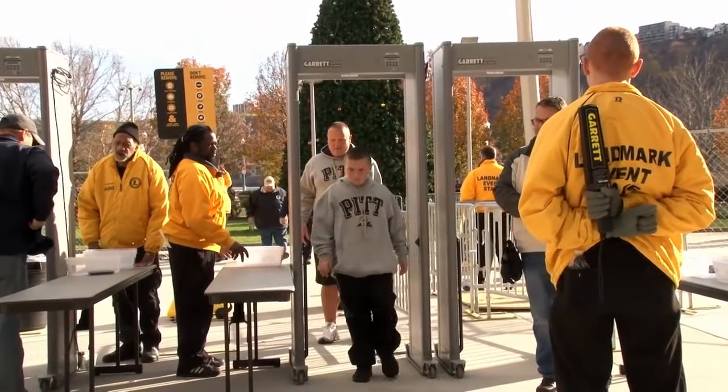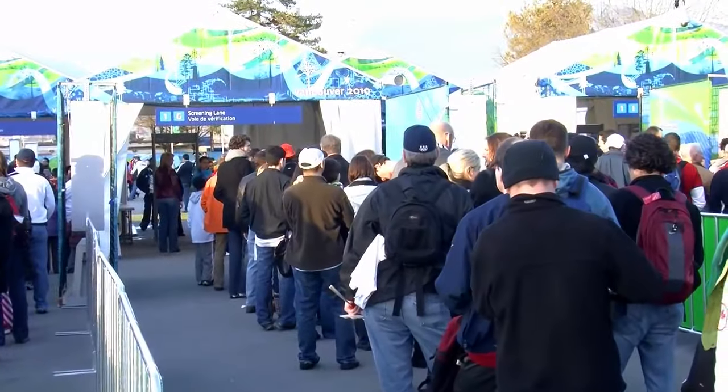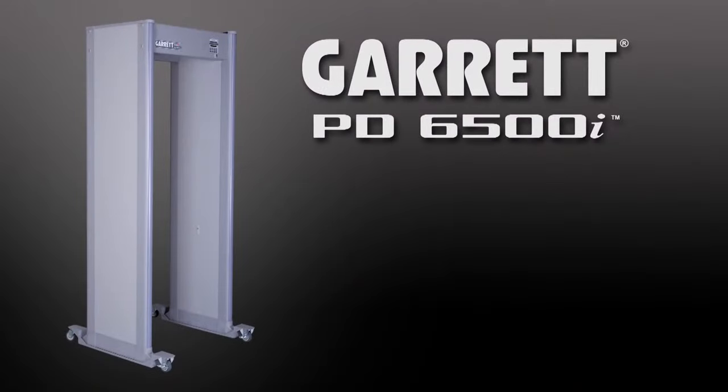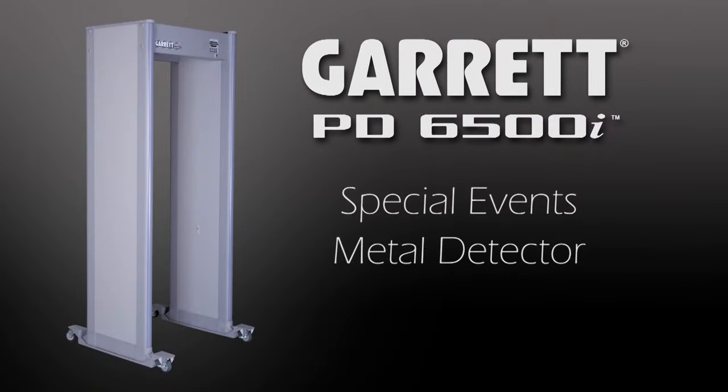Put your trust in Garrett's expertise in large event screening. Call your security representative about the Garrett PD6500i Special Events Metal Detector.